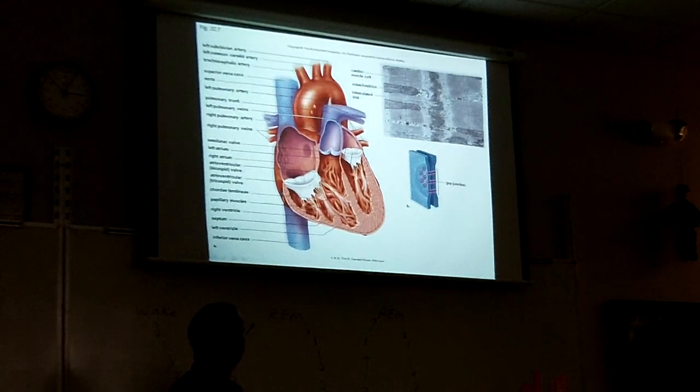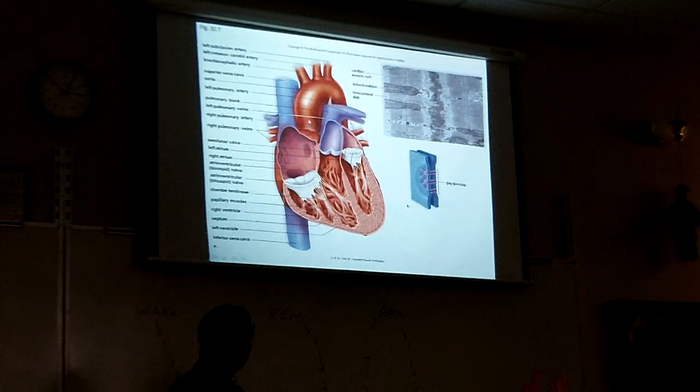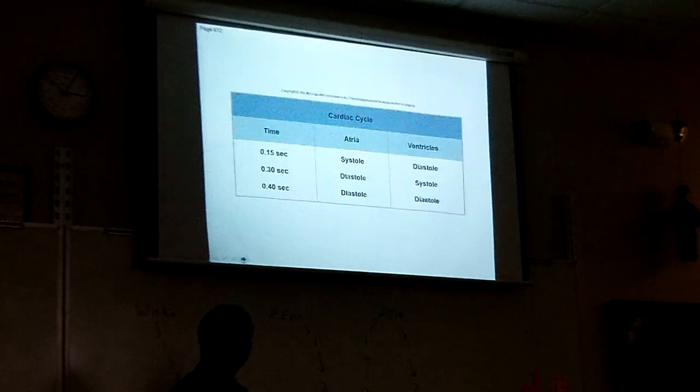The aorta is the biggest blood vessel in your body — you can see it right there on top of the heart. And just to clarify: the aorta is the biggest blood vessel, while the biggest organ overall is the skin.